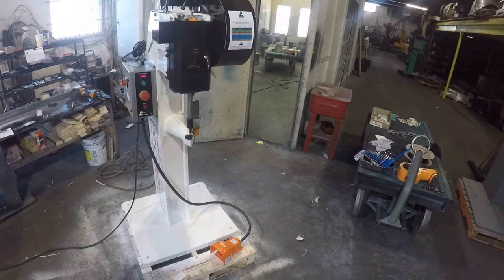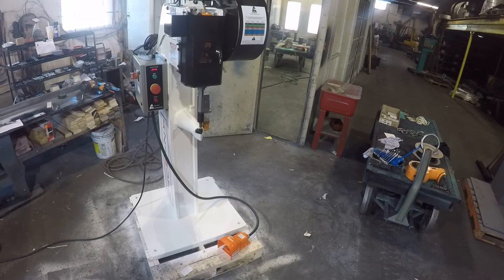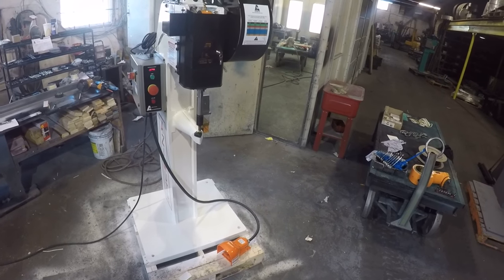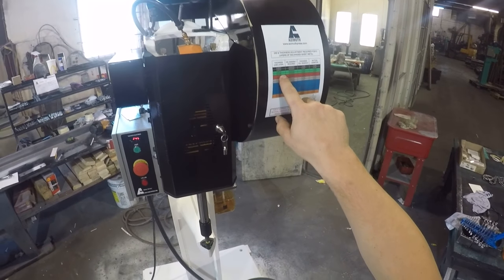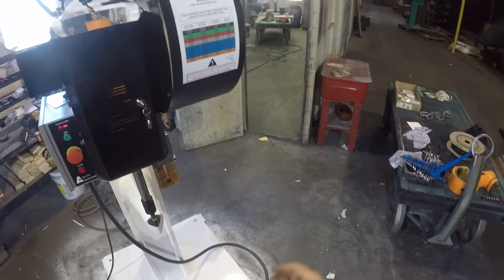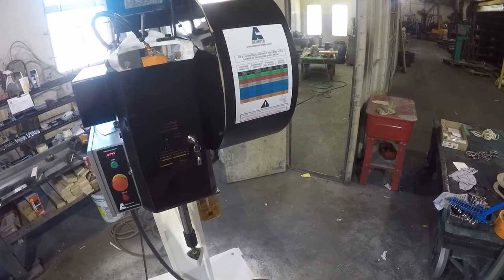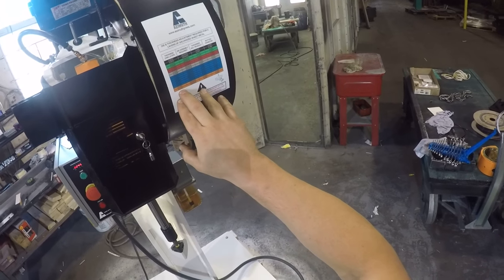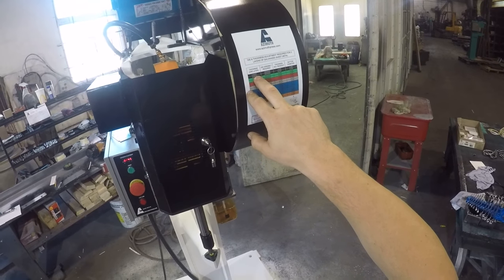This is a brand new Hazmat H612 clinching press to join two layers or multiple layers of galvanized, aluminum, or stainless steel. This press is set up for two layers of 45 tau, but you can change the lower die to do different thicknesses. You can do from 12 tau up to 63 tau of galvanized steel, two layers.